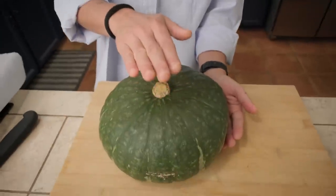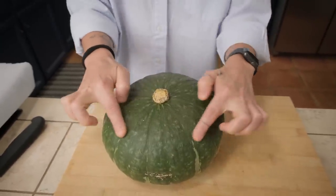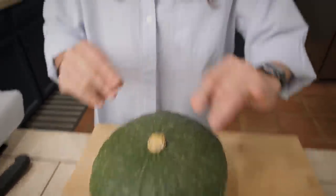Now the zucca mantovana should be a little bit taller. It has a skin a little bit lighter, but it's a squash, it's a zucca, so at the end I'm not using zucchini.